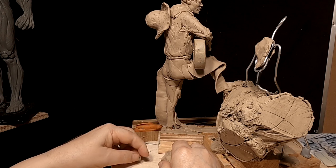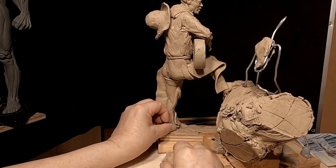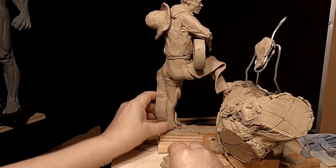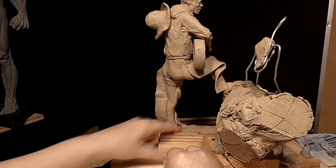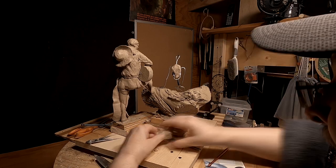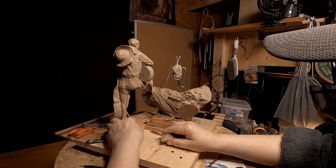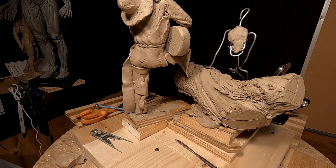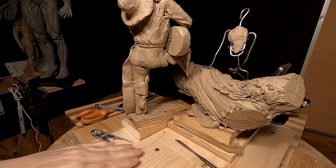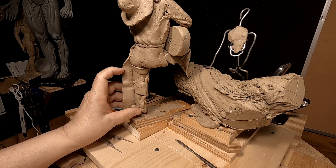I've got to do the shoe — the cowboy boot. It turns out these were quite roomy leggings. They weren't skin tight. They had some volume to them.